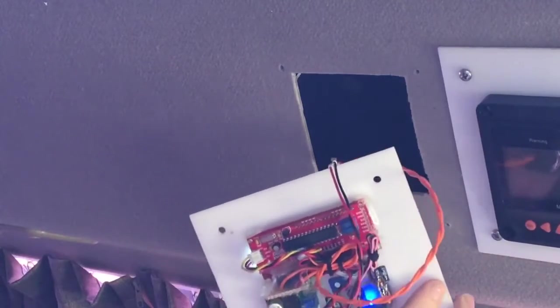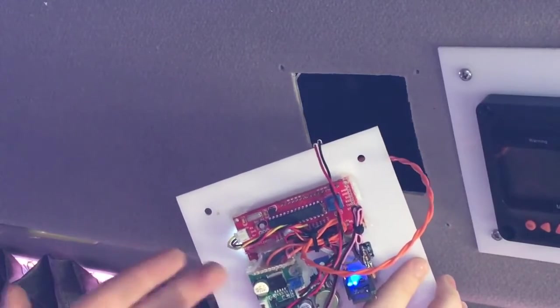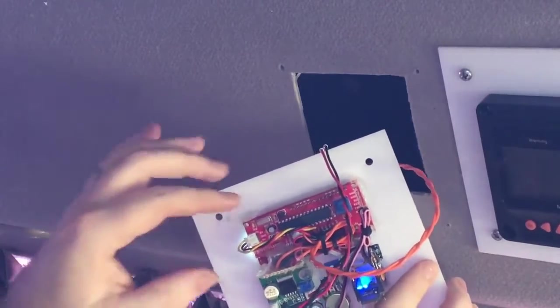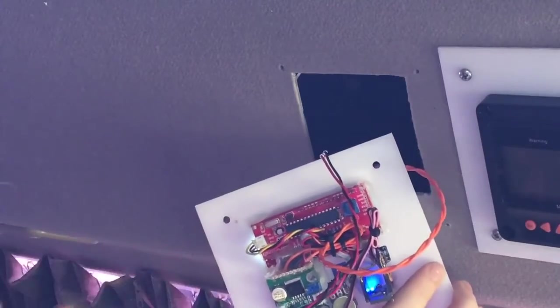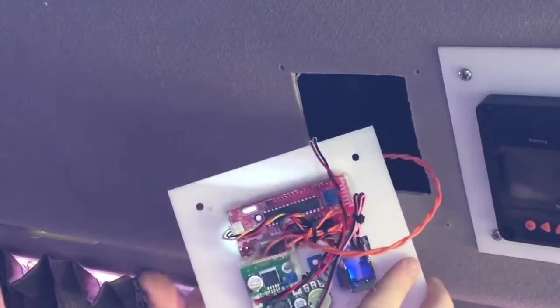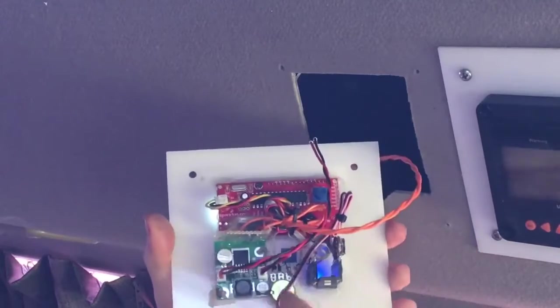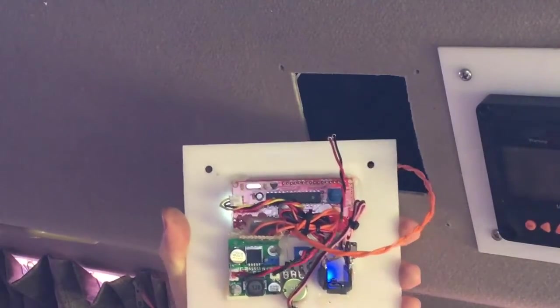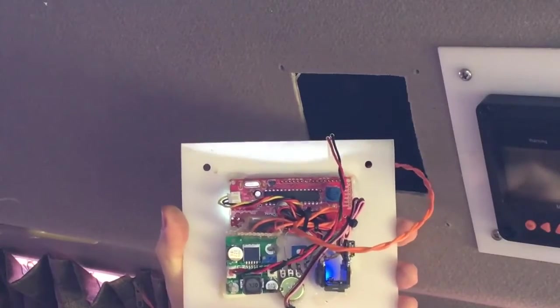That's a fairly straightforward thing - power, output control, controller, display. Nice and simple. You can see I've done it fairly tidily. Just down there are the wires which run down to the sensor. So there's the sensor - I just drilled the hole through, popped the sensor through the hole, and then hot glued it at the back.